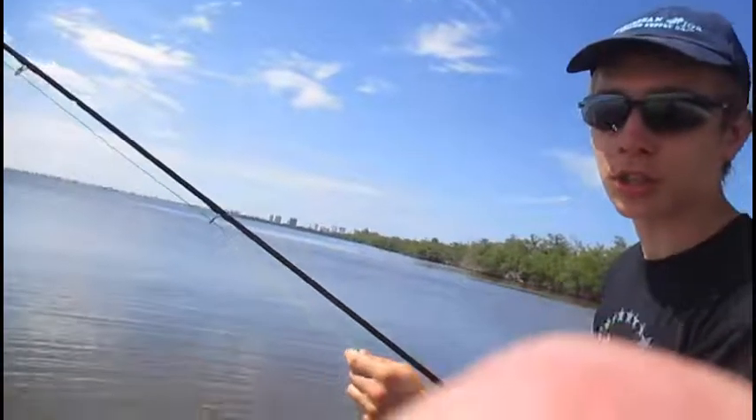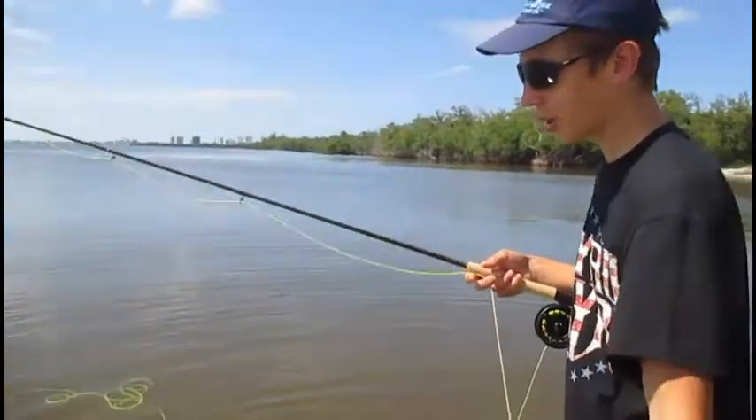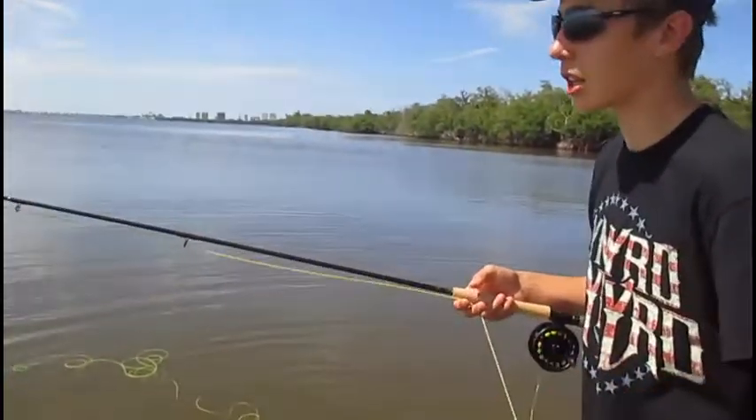There's a couple of crows. Shoot them. I'm going to hand you over to my cameraman. I'm going to show you a bit of pro fly fishing for the tarpon, hopefully. There's our tarpon, there's a barracuda, there's a lot in there.